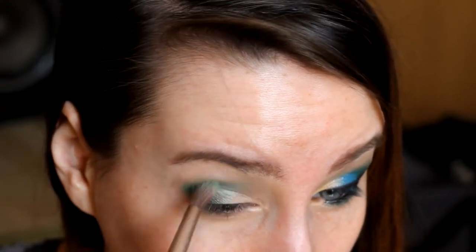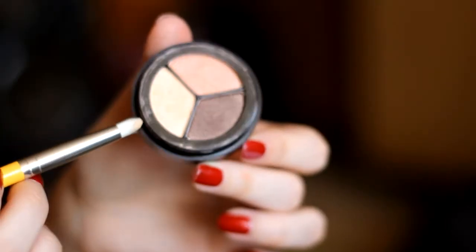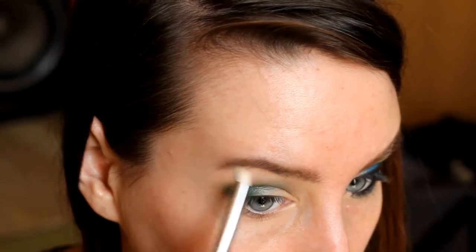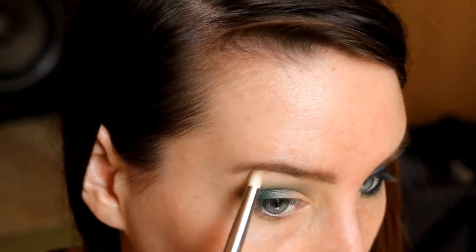Z paletki Trio — to jest opalizujące Trio z firmy Paese, Colorado 239 — zaznaczam łuku brwiowy. Cienie są fantastyczne, naprawdę idealnie nadają się właśnie pod łuku brwiowy czy wewnętrzny kącik.